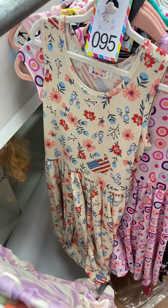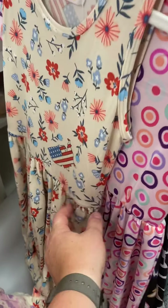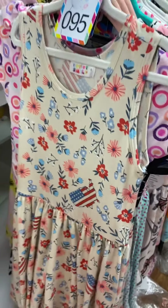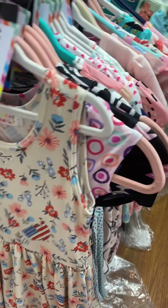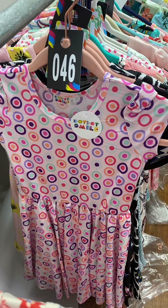And a 4th of July print in a size 7 soft fabric. You can see here it's got florals on it and 'The United States of America.' In a cap sleeve slinky fabric, number 46.